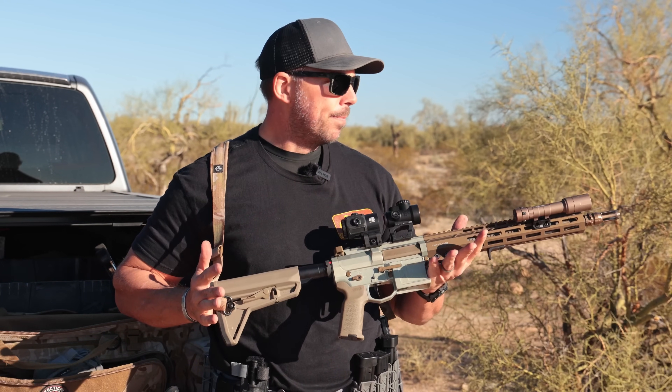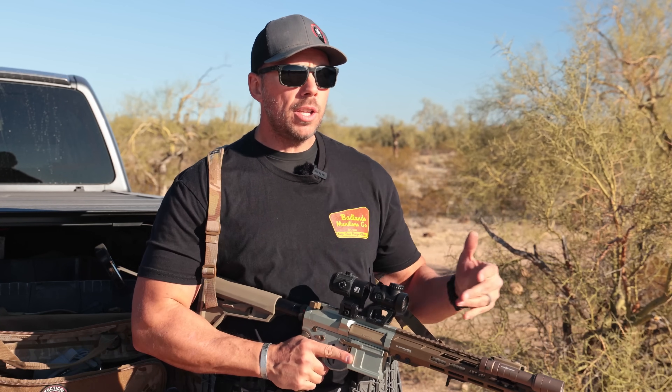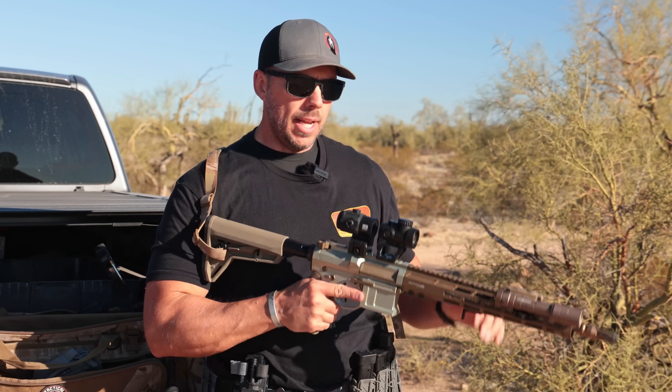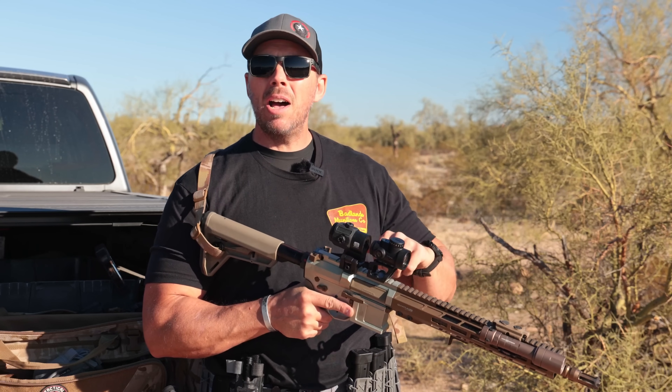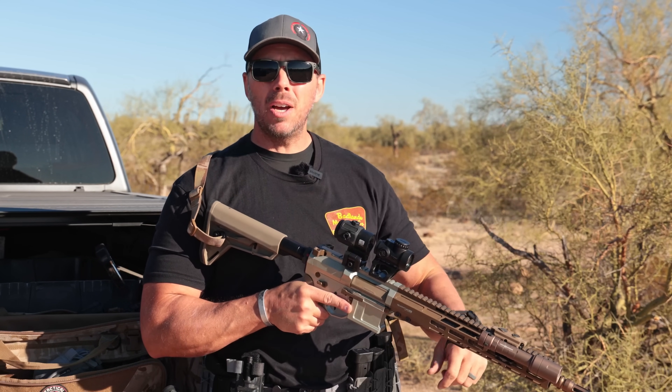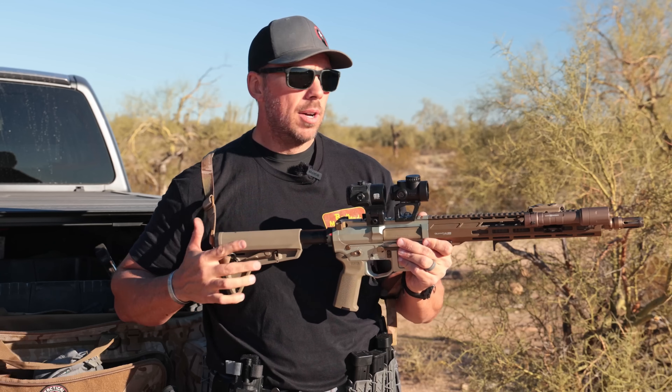That's really it, guys. I don't want you to overload it, and I don't want you to underload it. I want you to think of exactly what works for you and what you're going to use that rifle for. If it's an all-arounder and you want to do some distance, an LPVO might be your thing. If it's a basic setup where you're going to engage targets from here to 300 yards — where it's pretty much aim center mass and hit — maybe a red dot. You don't have to go with these brands, but it will get the job done for you.